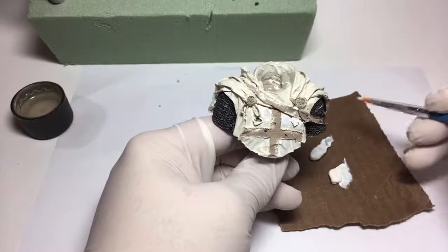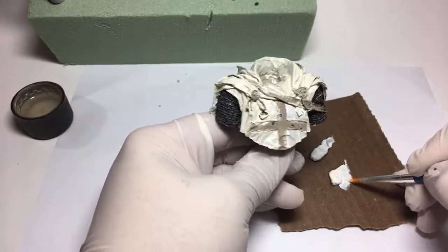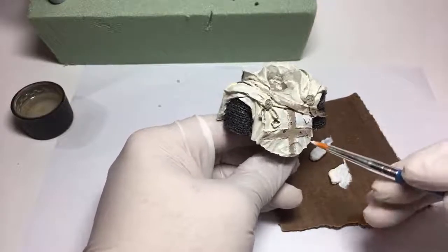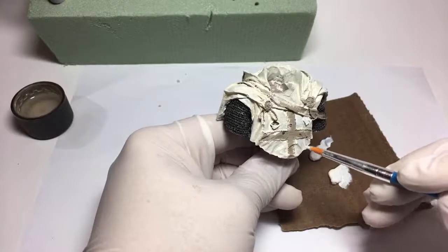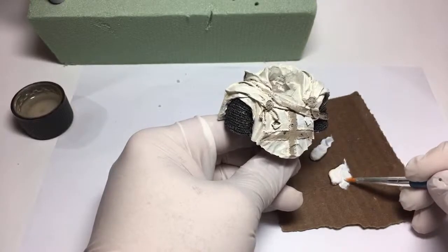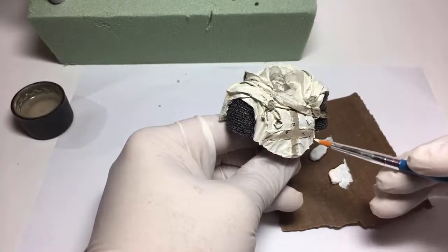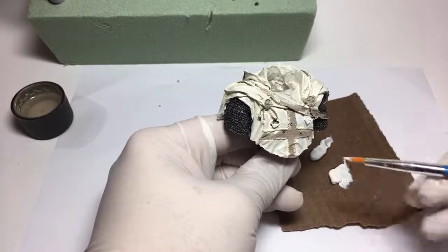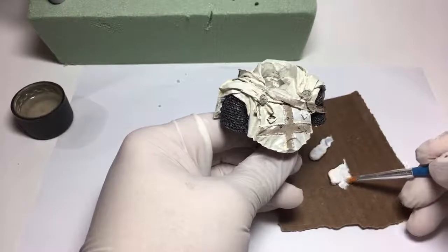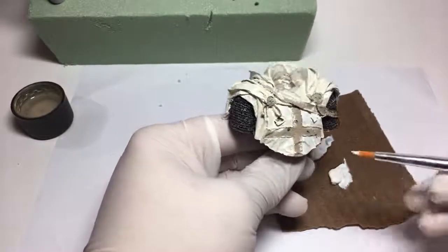I'm going to be doing some mini painting - I don't know if it'll be a stream or videos, but I'm getting into Bolt Action, the tabletop war game. That's been interesting both learning to play and adapting to painting minis slightly differently than standard models.